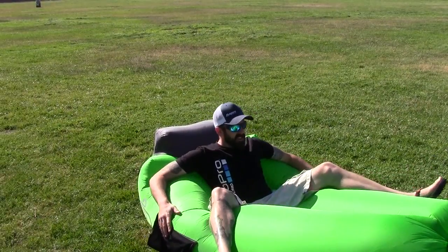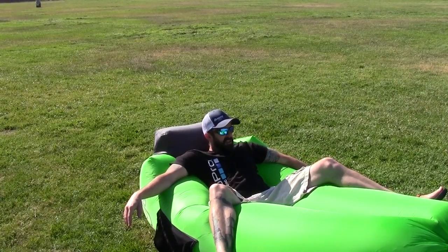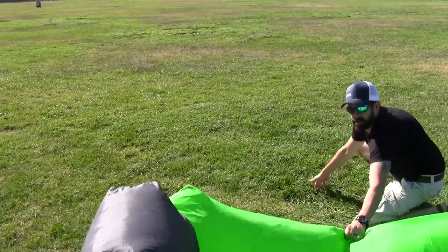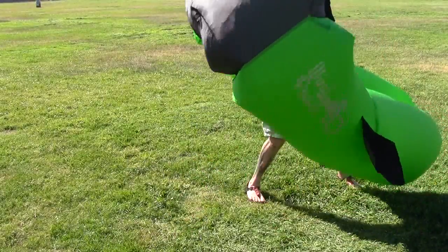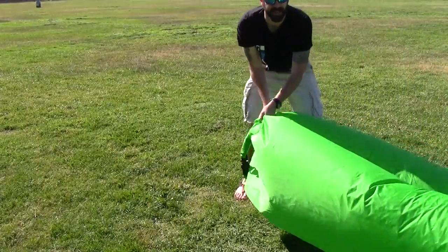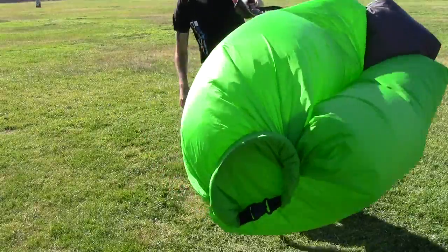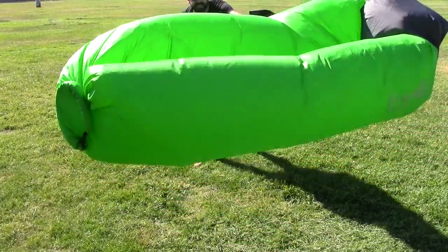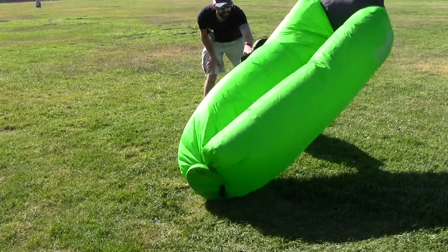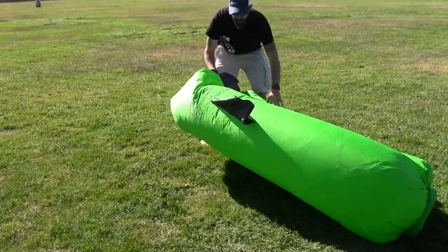Getting in and out of this thing is hard if you're going this way, so the best way for me is to just kind of roll out of it. You can just see that this thing is like wanting to blow away on me — that's how windy it is today. I'll just hold on to the pocket. You can see how windy it is today. I do like the giant logo on the side here — it says Wind Pouch Go.